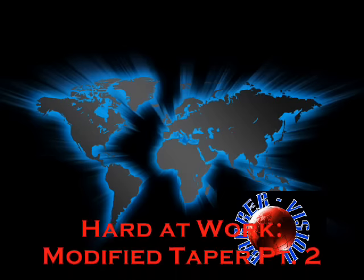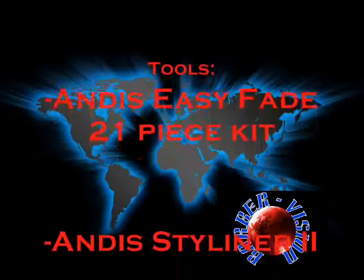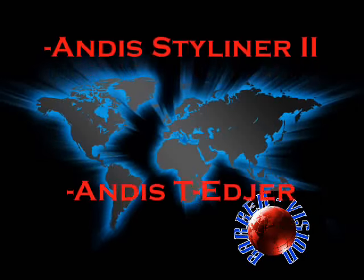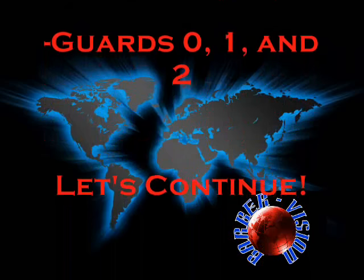We are going into the modified table part 2, and we are still using the Andis Easy Fade 21-piece kit, the Andis Style Liner 2, the Andis T Edger, and guards 0, 1, and 2. So let's continue with what we were doing in part 1.